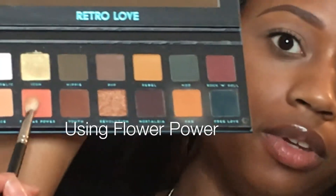This shade is light but it's going to serve as our transition color. Especially when I put our darker brown in, it's going to work really well to smooth out the edges. Now I'm going to start building some warmth into my crease, so I'm going to go in with Flower Power — that's the shade right down here — and we're going to build that into the crease as well. We're building up that definition with a lot of warm colors.